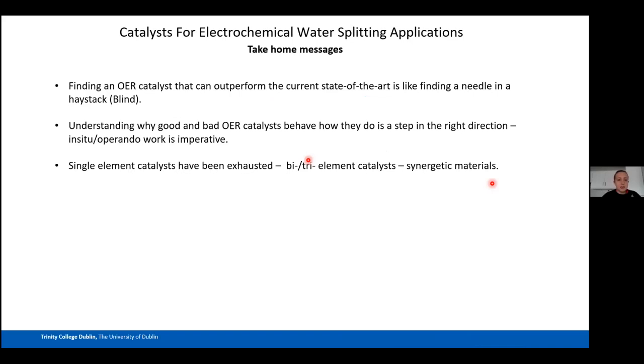Take-home messages from the OER catalysis section: finding an OER catalyst that outperforms the current state of the art is like finding a needle in a haystack — don't get discouraged early in your PhD or postdoc. The most important thing is to understand why materials behave as OER catalysts, and in situ and operando work is imperative to figure this out. I also personally think single-element catalysts have been exhausted, and future breakthroughs will come from bi- or tri-element catalysts exploiting synergistic effects.